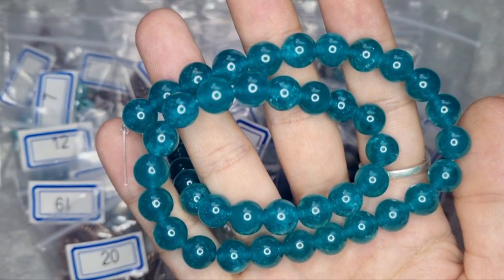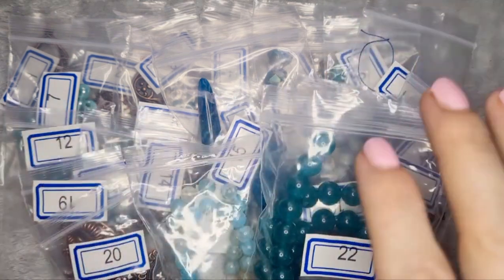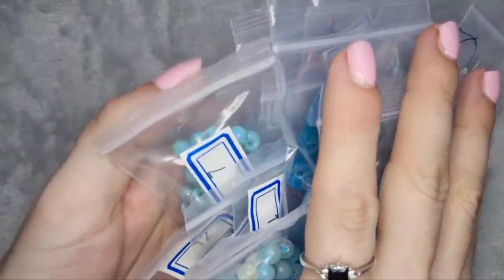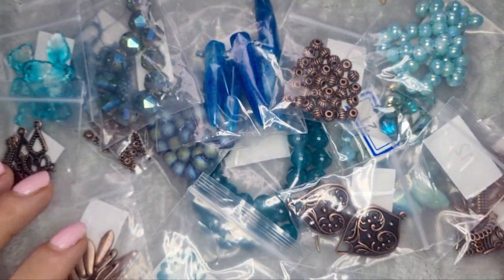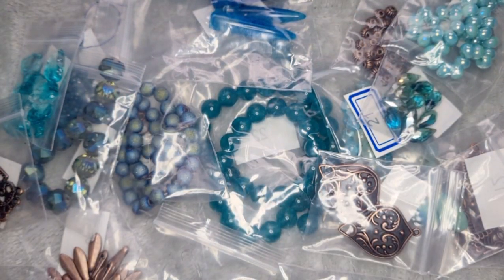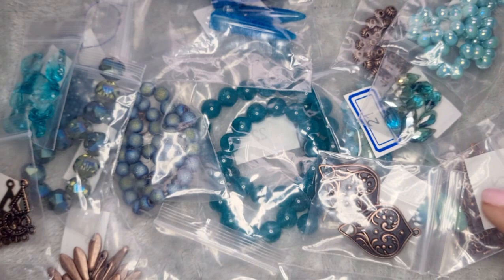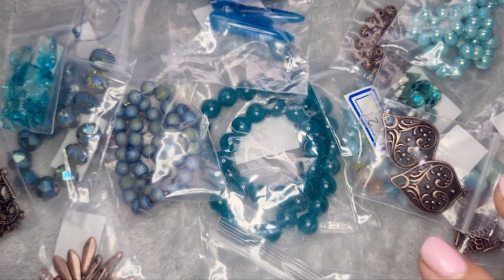Sometimes I worry that I don't do any of this justice — I've got a big open bright window and a light, but I still worry. There is our bargain bead box for February. Those are some lovely colours. I can't wait to put some of this stuff together — I'm going to have a look and see if we can make anything out of this today.